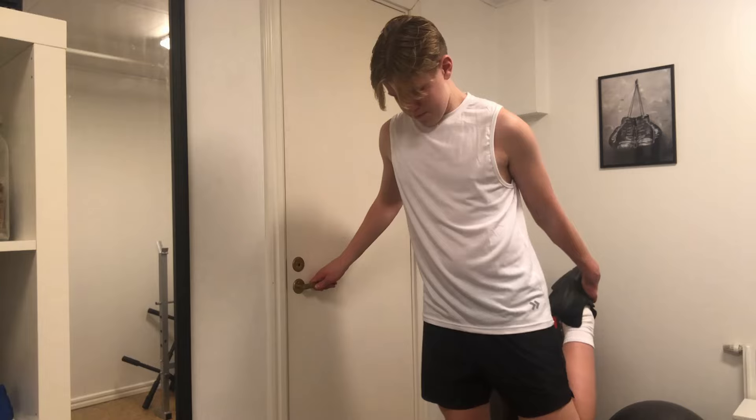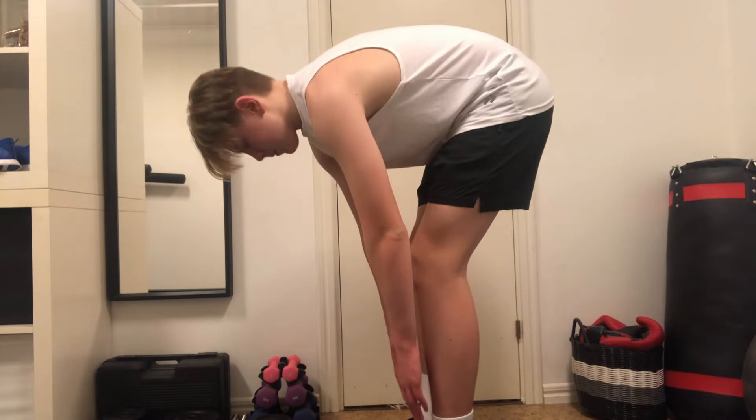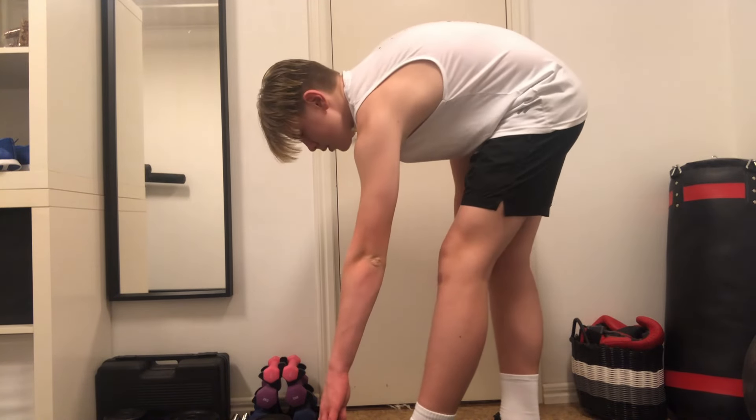Then I loosen up with some stretching — just normal stretching, nothing special. I do this just so I don't go into the workout too tight. This will be a home gym workout and I don't have a lot of options here, so that's why I only do two leg exercises when training at home.